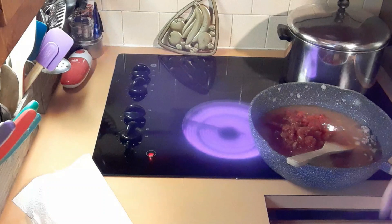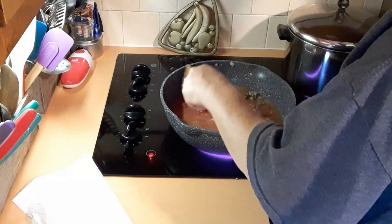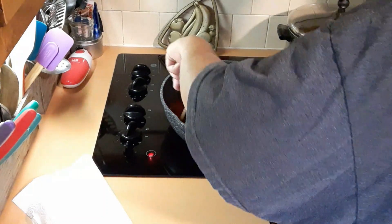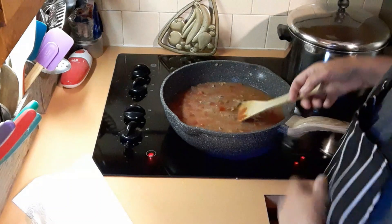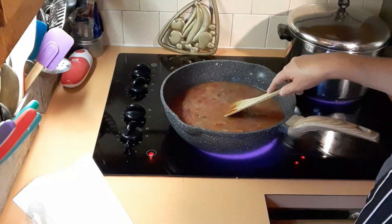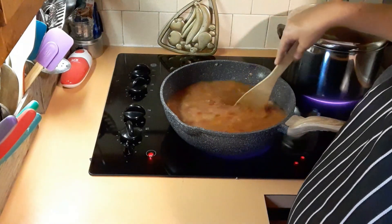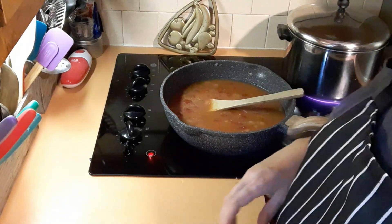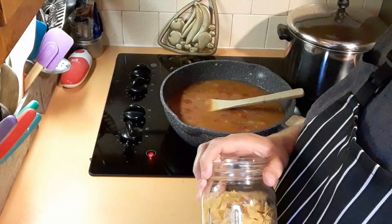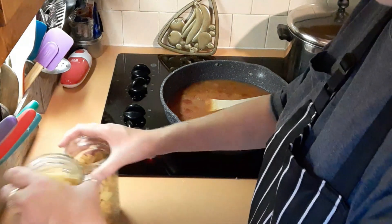Now we're going to get that mixture to a boil, put it back on the heat and stir it all up. I had half a can of broth left so I added that in, because the recipe calls for three-quarters of a pound of pasta but I'm using one full 16-ounce box, so it'll be a little extra pasta.